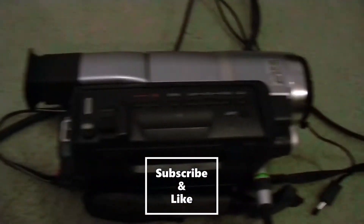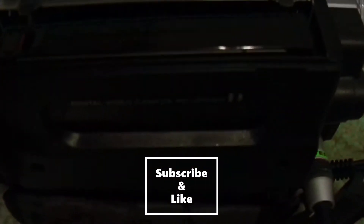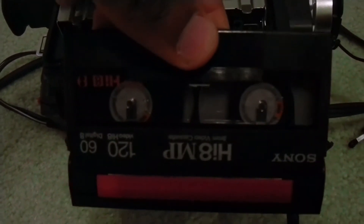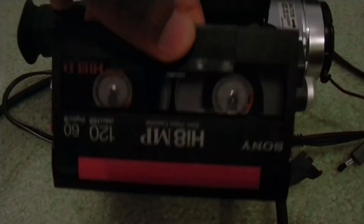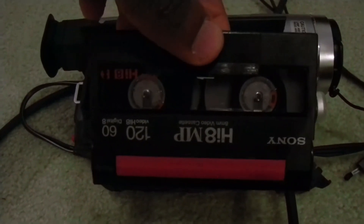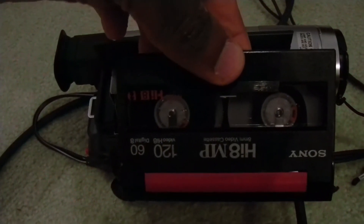As you can see, this is a Hi8 camcorder and it takes these Hi8 cassettes, so this is analog storage. My preference would be to keep the analog storage because it lasts a lot longer than digital storage. But since a lot of things are going digital — like Best Buy doesn't carry analog Hi8 cassettes or camcorders — sometimes you are forced to convert to digital because most things are sold as digital these days.